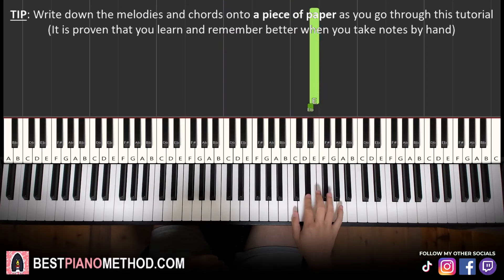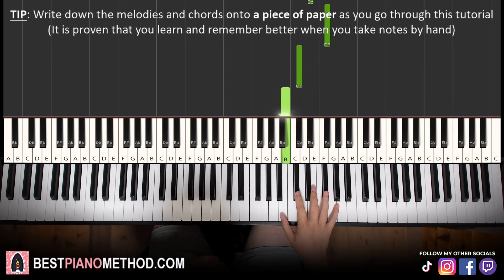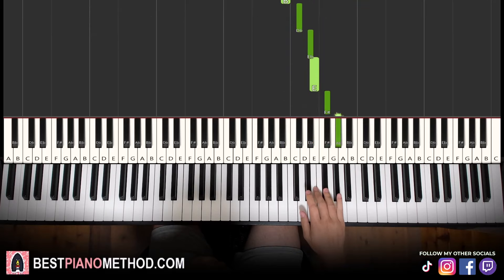...and then four D sharps — one, two, three, four — F sharp, C sharp, B. And then B, C sharp, D sharp, E, F sharp, G sharp.